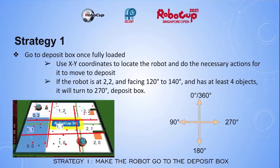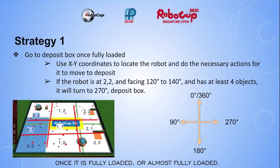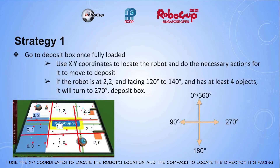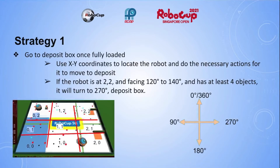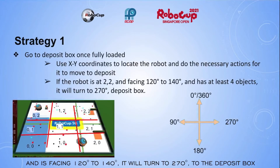Strategy 1: make the robot go to the deposit box once it is fully loaded or almost fully loaded. I used the XY coordinates to locate the robot's location and the compass to locate the direction it is facing. For example, if the robot is at the top right corner, has 4 objects, and is facing 120 degrees to 140 degrees, it will turn to 270 degrees to the deposit box.